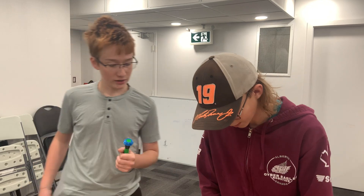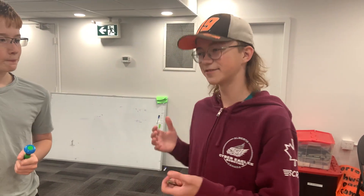And for my second question, why would you want to use one of these on your robot? So, during autonomous, it can help to improve accuracy with a program called Roadrunner. Here's Callan to explain more.